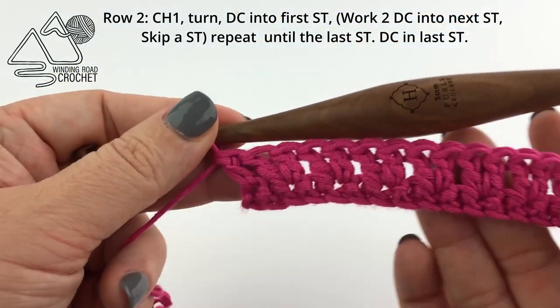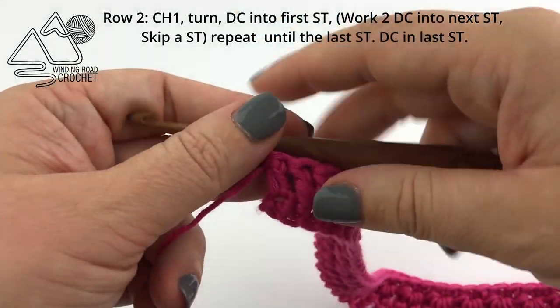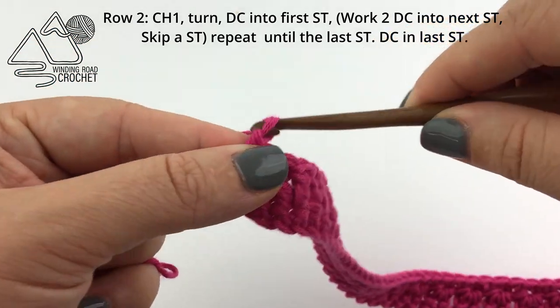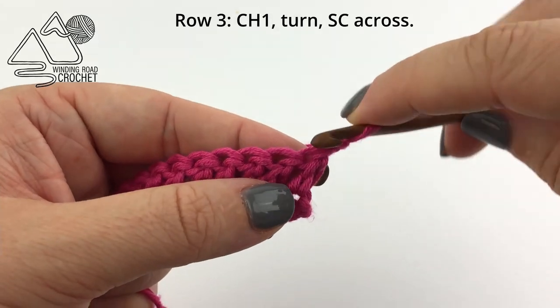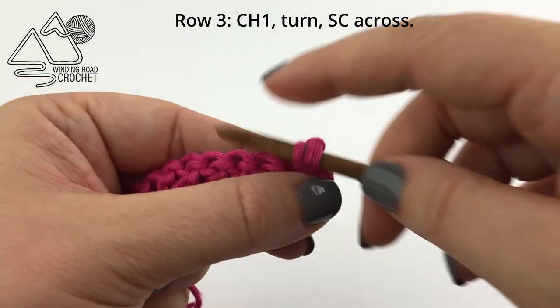When you complete row two, chain one and turn. For row three we are simply going to single crochet in every stitch across.